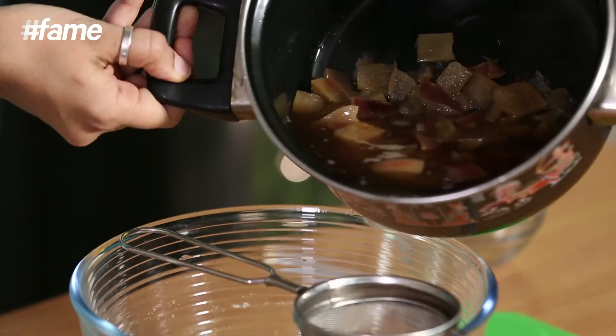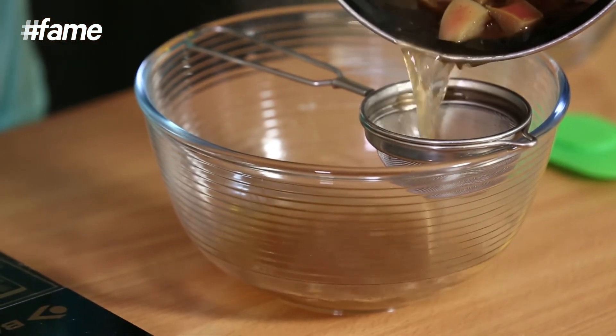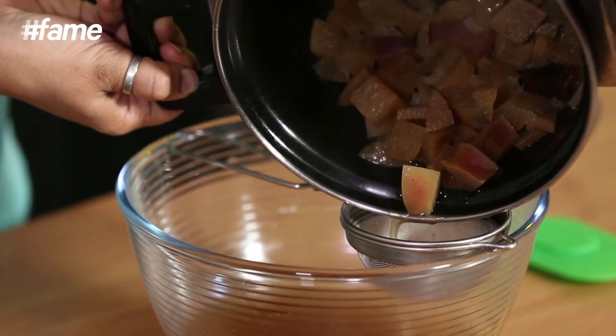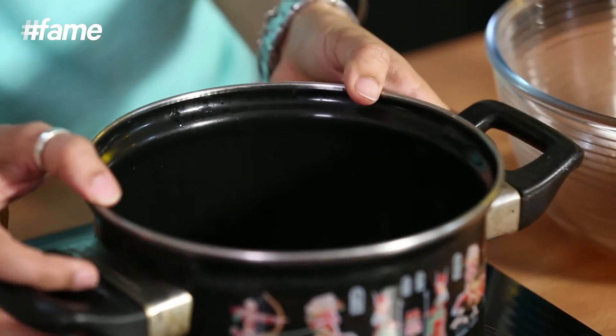So I've let this brew for about ten minutes now and I'm going to strain it and put it into this bowl so that it can cool. The apple bits that remain from all the straining — you can actually puree those and use them in cookies, pancakes, or even for some baking. So nothing really gets wasted.